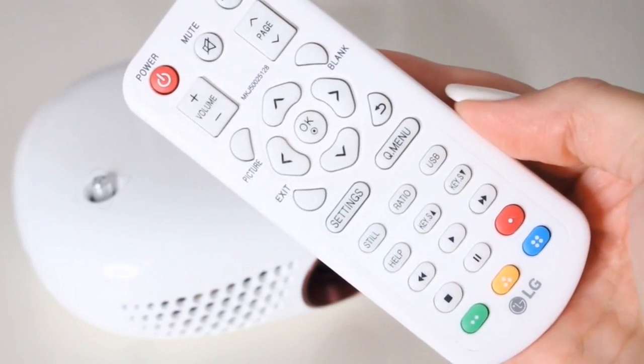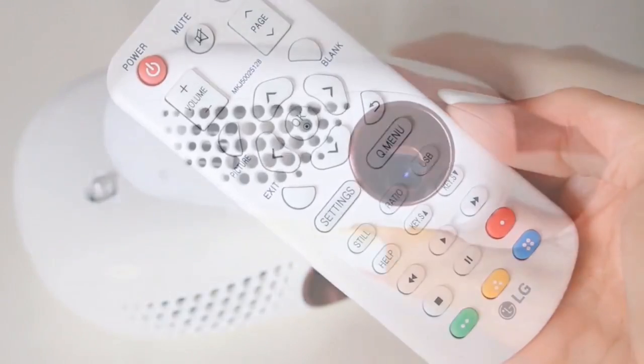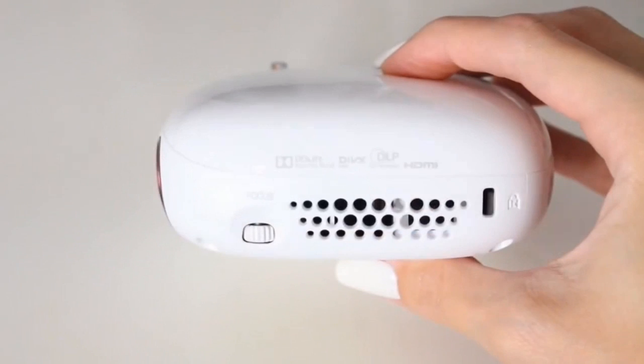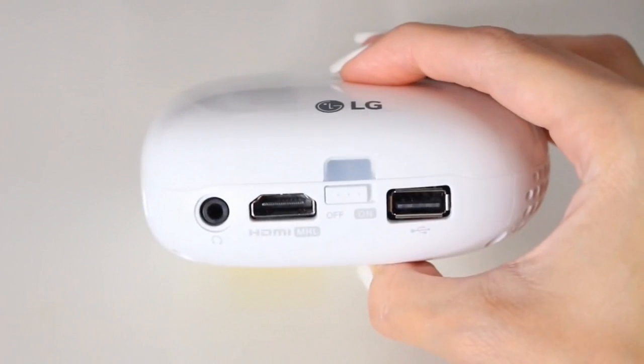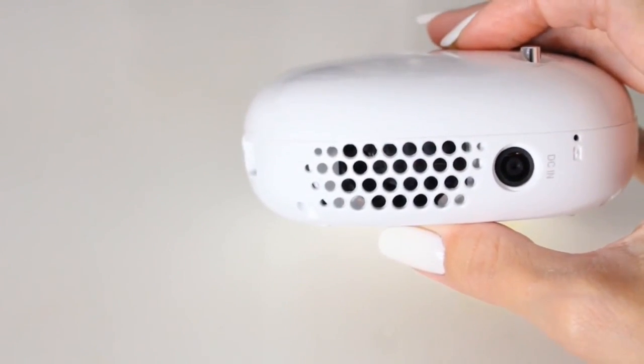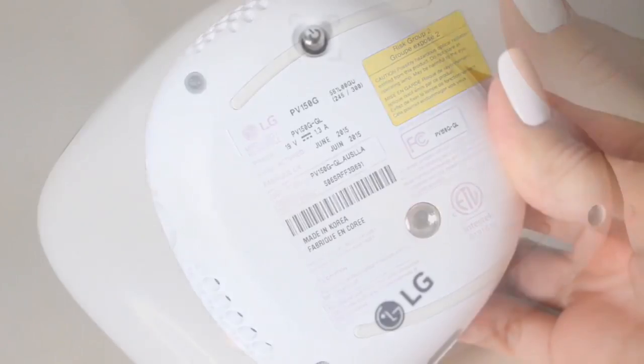This baby retails for $350 and I will list a few places down below where you can pick up your very own. I personally think this would be a great gift for a guy who's really into sports — how cool would it be to host a Super Bowl party and have the game take up the entire wall? And you literally cannot get any more portable than this, so if you were attending a Super Bowl party you could hook this up in under one minute. Trust me, if I can do it all by myself without reading the manual, anyone can — I am just not very electronically inclined.